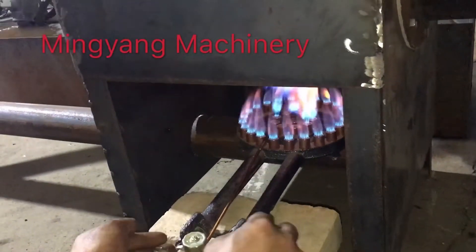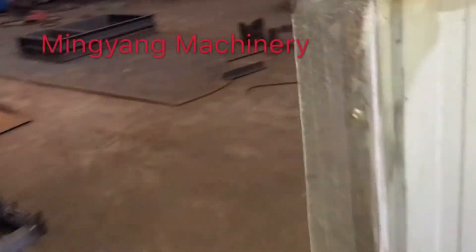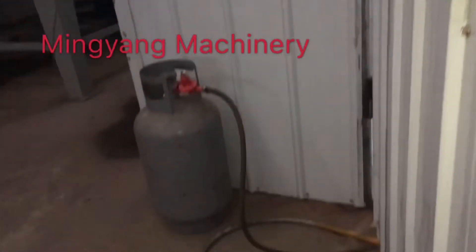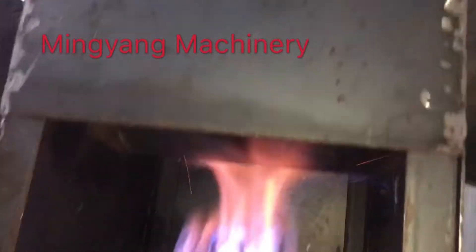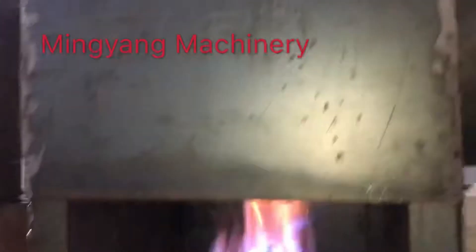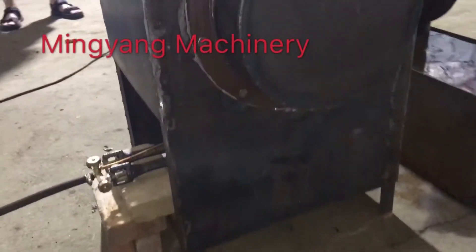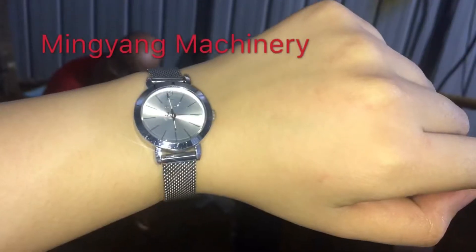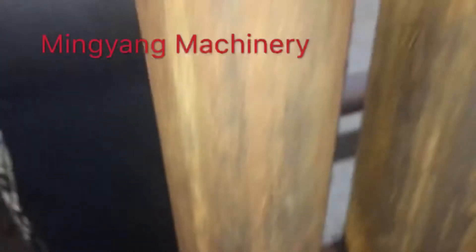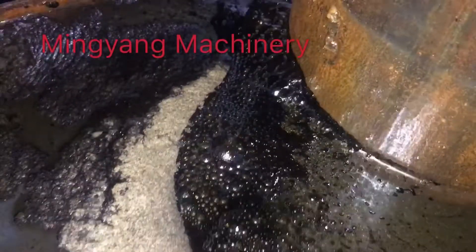Now we use the external heating for preheating. We are using the liquid gas bottle. Preheating takes very short time.